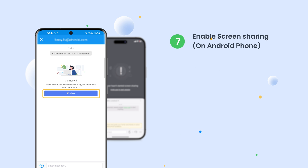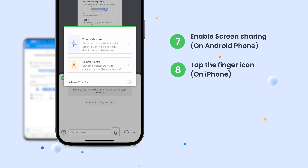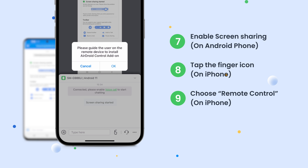Next, enable Screen Sharing on the Android phone. On the iPhone side, tap the finger icon from the bottom menu bar. Choose Remote Control. In the pop-up prompt window, tap OK.